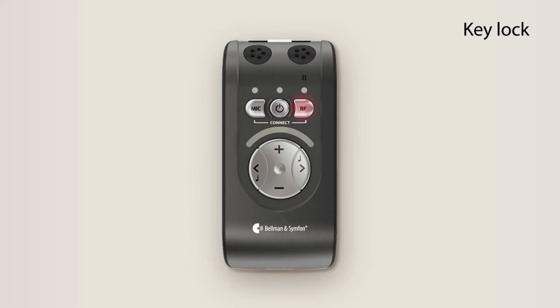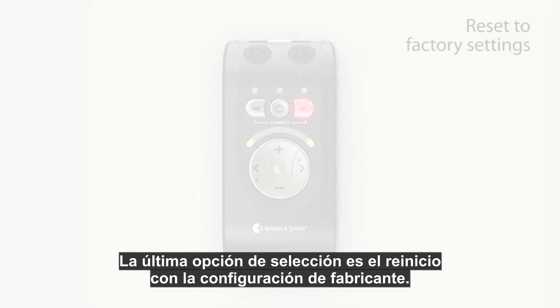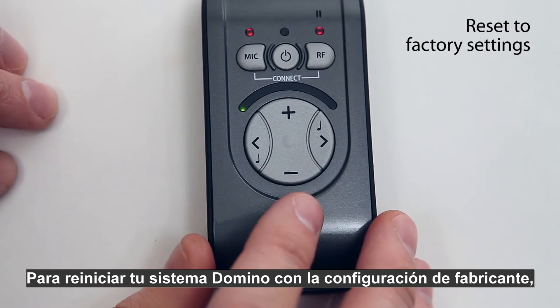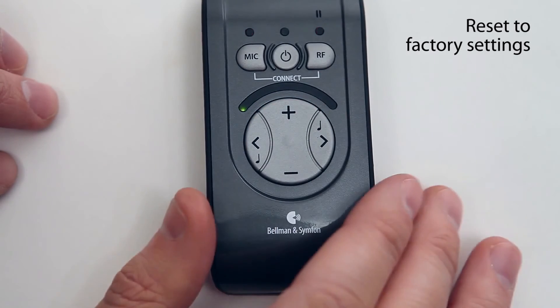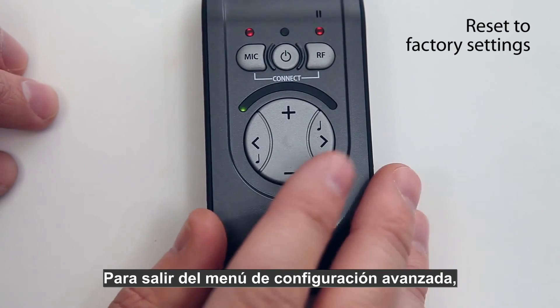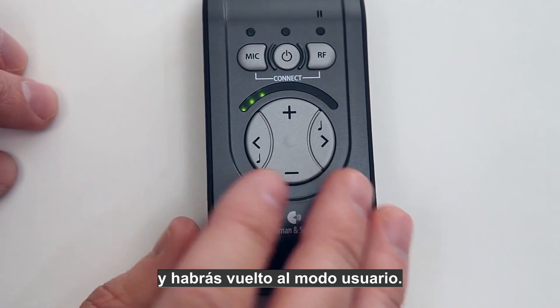The last menu selection is where you reset to factory settings. To reset your Domino system, press and hold the plus button — when the LED ramp is fully lit it will blink to indicate that the product has been reset. To exit the advanced settings menu, press the on/off button once and you are back in user mode.